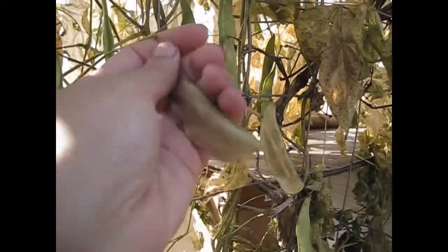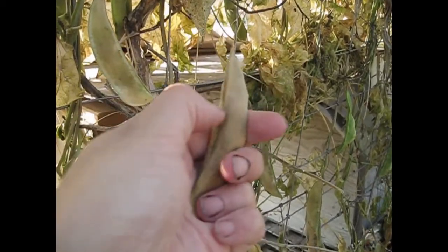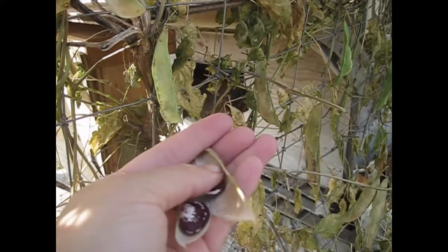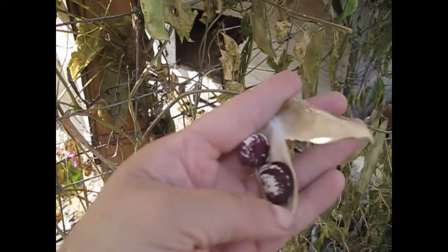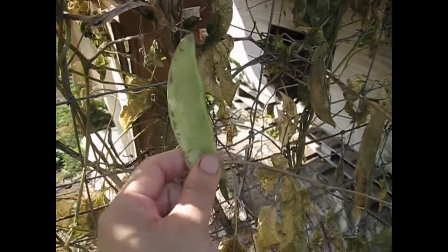I'm going to show you a pod here — it's difficult with one hand. I'll just pop it off, get rid of that extra stem, and break it open. All right, this is the Christmas lima bean — isn't it beautiful? It's a nice red and white lima bean. You can cook them fresh when the pods are still a little green — you don't have to soak them or anything. Or when you let them dry like I'm doing, you soak them just like a regular bean and then cook them up for your meals.